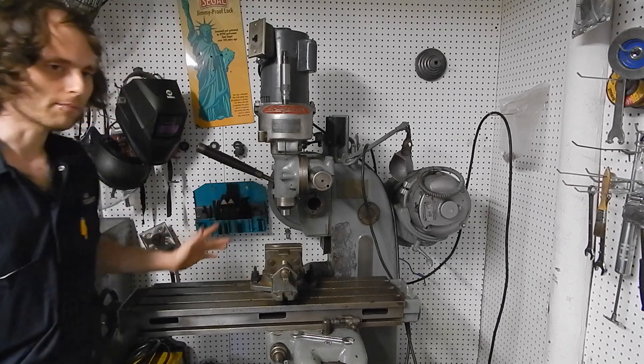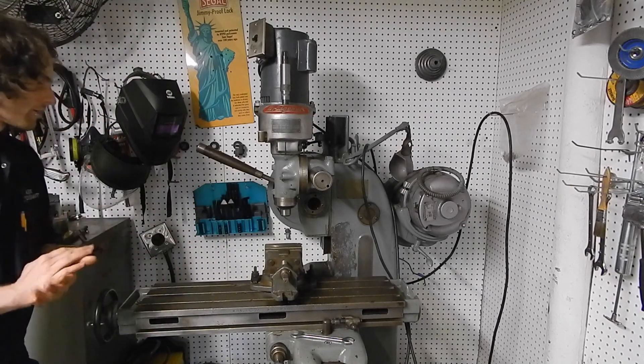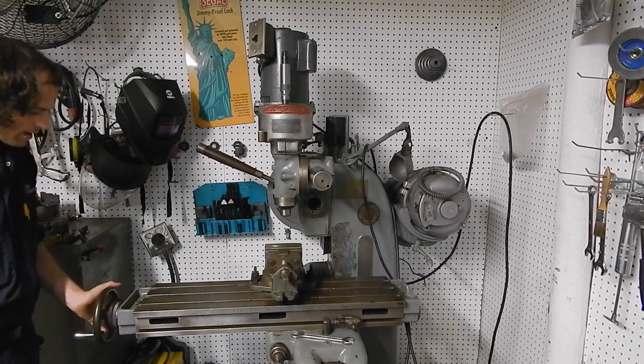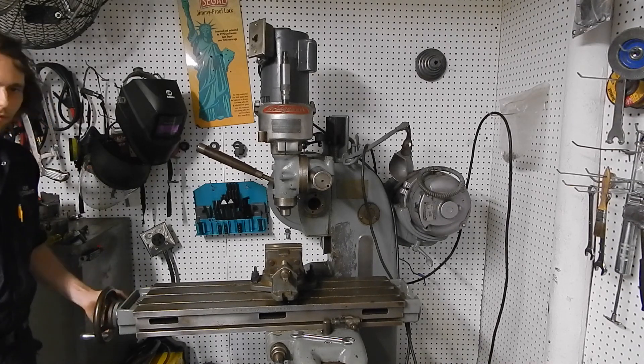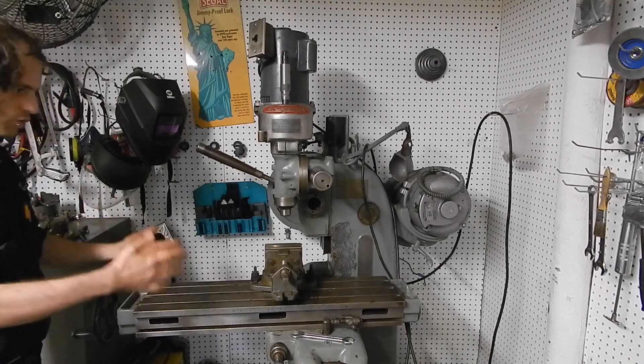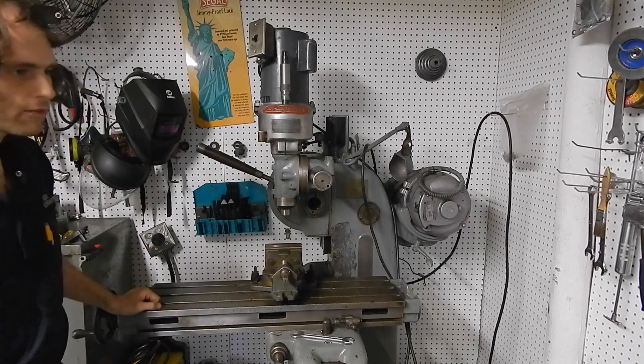This particular model is called the tool room model. In addition to the rack and pinion, it also has a hand wheel, which is the more traditional type of control for the x-axis of the milling machine table.